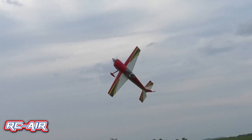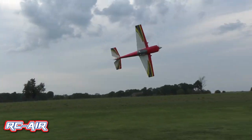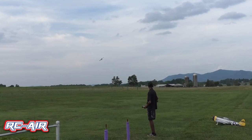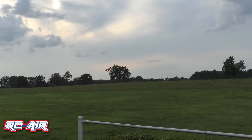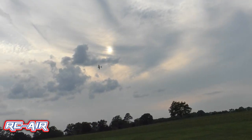I think everybody should at least take a chance on the Core just to test it out and see how it is. The Slick 580 from Extreme Flight is a very aggressive but yet very precise plane. I like it for the aggressive flight envelope that it has — it keeps me on my toes trying to keep up with it, and I think it pushes me to become a better pilot.